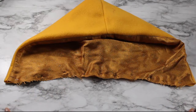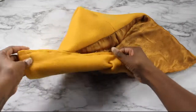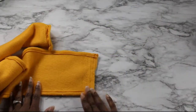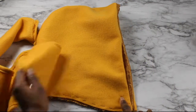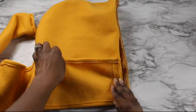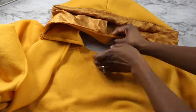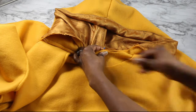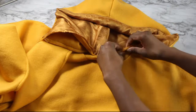Then baste the two layers together along the bottom edge — that's just going to keep it together while we attach it to the poncho. Then you want to move on to the scarf and you're going to hem both long edges of the scarf, and attach one short edge of the scarf to either side of the hood right sides together. Then find the middle of the hood and the middle of the back neckline and match them together. Continue to pin the hood along the neckline, also pinning the attached part of the scarf.